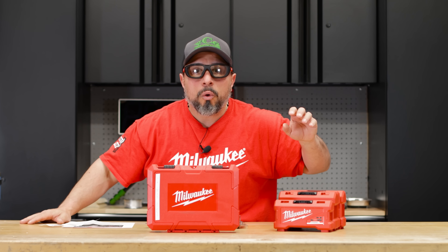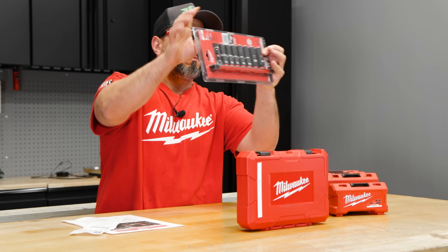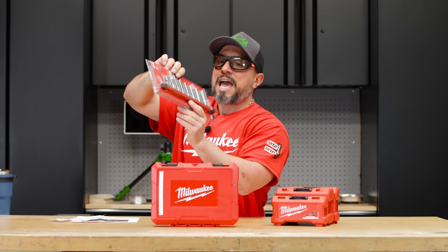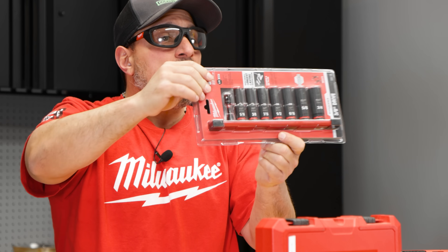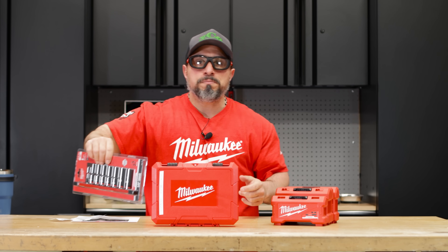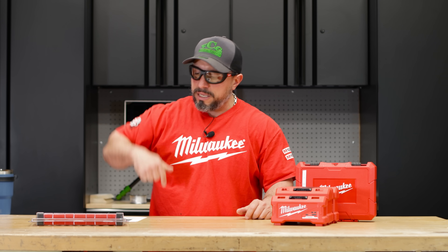Milwaukee Tool must have read my mind because today we're going over impact sockets on a rail. It's got an attractive price to it — I think you're getting a lot for your money. We're going to tell you all about it right after this message from our sponsor, VCG Construction. If you want to help out with the channel, head on over to the merch store — you get hats, t-shirts, tech shirts. Link will be down below.